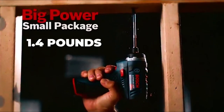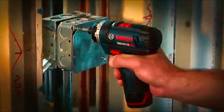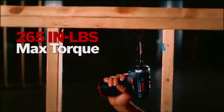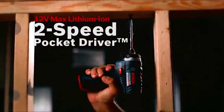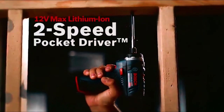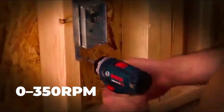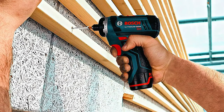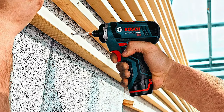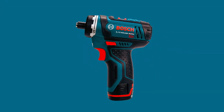It weighs only 1.4 pounds, but the strength of this screwdriver is in its power — it has a maximum torque of 265 foot-pounds, which may seem surprising given its size. A fascinating feature is the twin speed regulation: it can go from 0–350 RPM up to 0–1300 RPM depending on user preferences. The clutch setting has been adapted to give more control as you work.